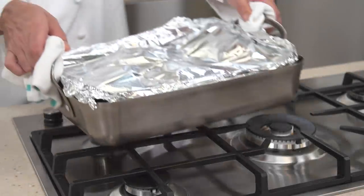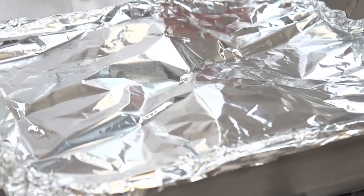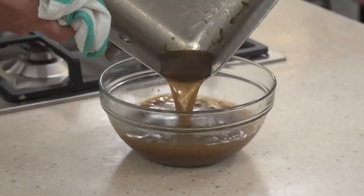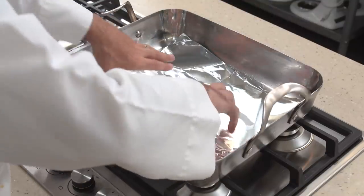Remove the pan from the oven and increase the oven temperature to 500 degrees. Carefully remove and discard the foil and transfer the roasts to a large plate. Discard the liquid in the pan and line the pan with foil.